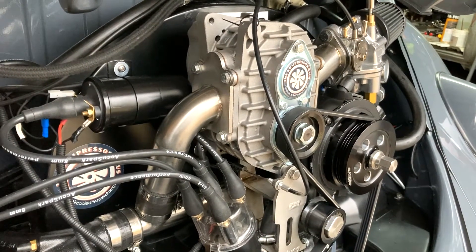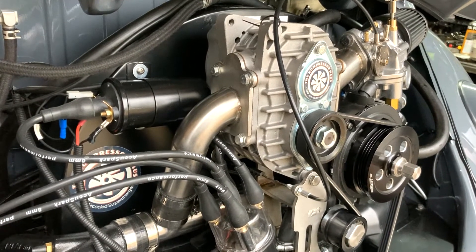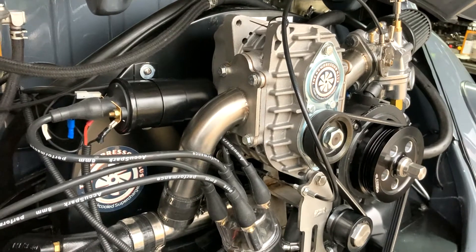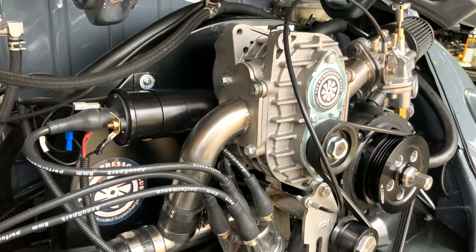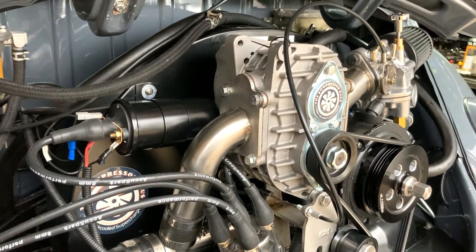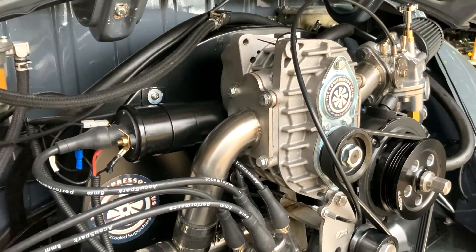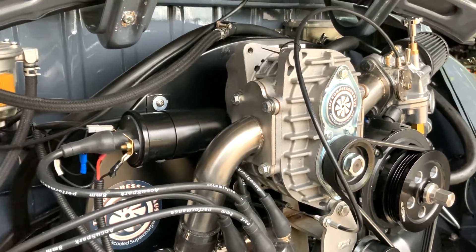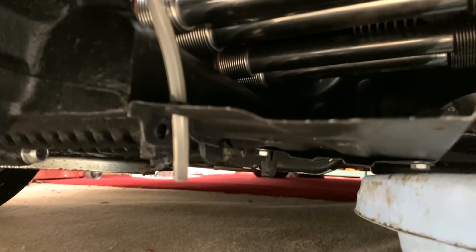Once the engine starts, we need to look at what's happening with fuel as you start to drive the car, because it will behave differently. At the moment you might not be seeing any fuel coming from the fuel drain. Get out in the car, give it a quick drive around, come back, and look underneath the car and check for any signs of fuel coming out of your overflow pipe. If it is overflowing, you need to make an adjustment on your fuel pressure regulator.